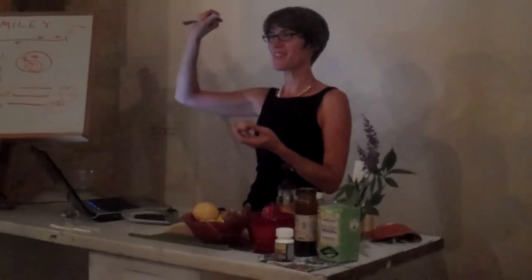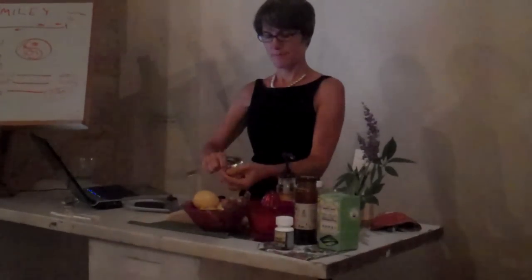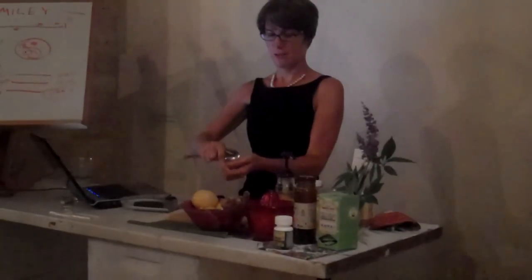This is a ginger root. Essentially you take a spoon — not a knife, because you'll lose a lot of the essence of it — and you basically just peel the skin. You don't want to lose much of it. This is also a precious substance when you're sick. And so I have this kind of scraper. You scrape this, and you wouldn't think ginger would have so much juice in it, but it's very juicy.